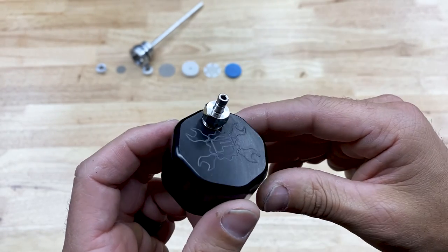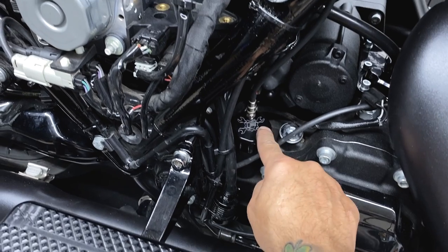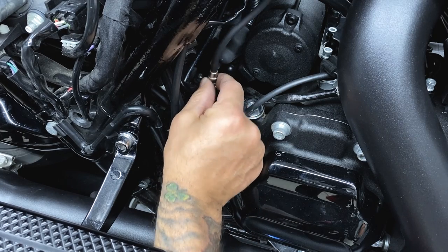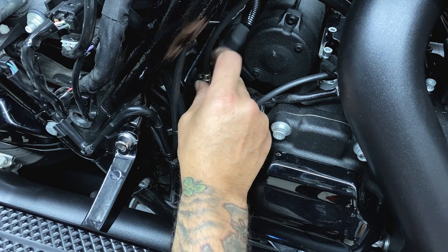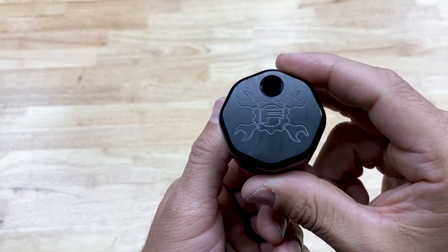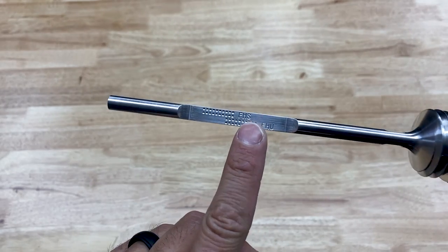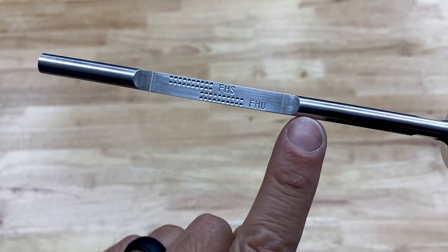Option two gives you a quick disconnect coupler fitting with rubber hose and filter element. This option will run any oil misting through the hose and into the filter element. This option does require you to disconnect the fitting every time you check your oil, but this is quick and easy. You can check your oil level with the bike on the jiffy stand or upright and level. When reading your dipstick, it's FHS full hot stand or FHU full hot upright.